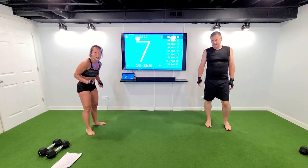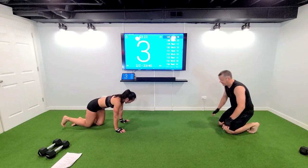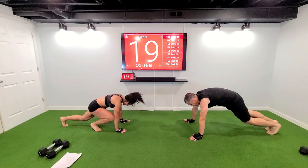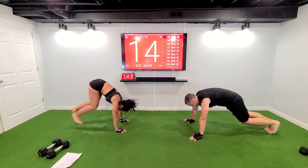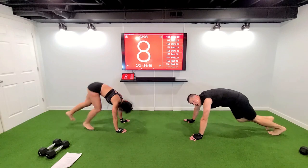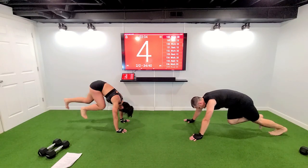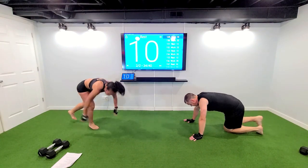Plank climbers or sprinter climbers — come on down. Wrists and shoulders all lined, let's move. In three, two — choices. Get that booty up on the sprint climbers. One, two, three, two — bring it up. Slap that jack, come on up, slap it. Top, bottom, great. Let me hear it.